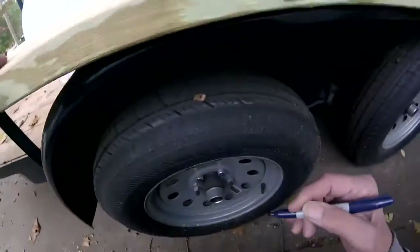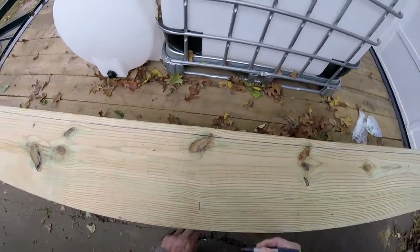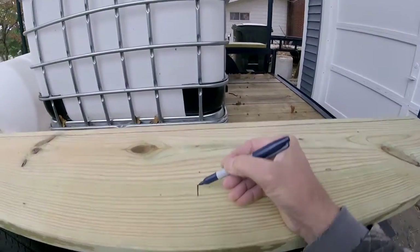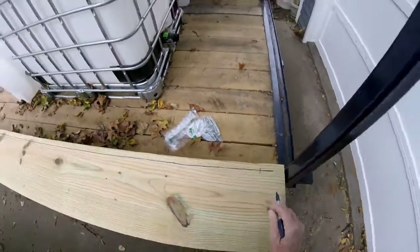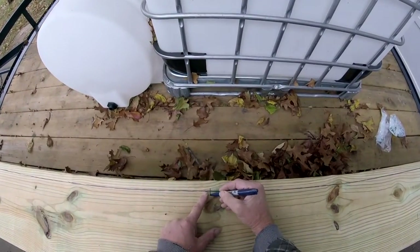Looking under here — I need a bolt on that one, a bolt on this one, coming in about three or four inches here. I'll split the difference between the two ends, so there'll be one right in between there.